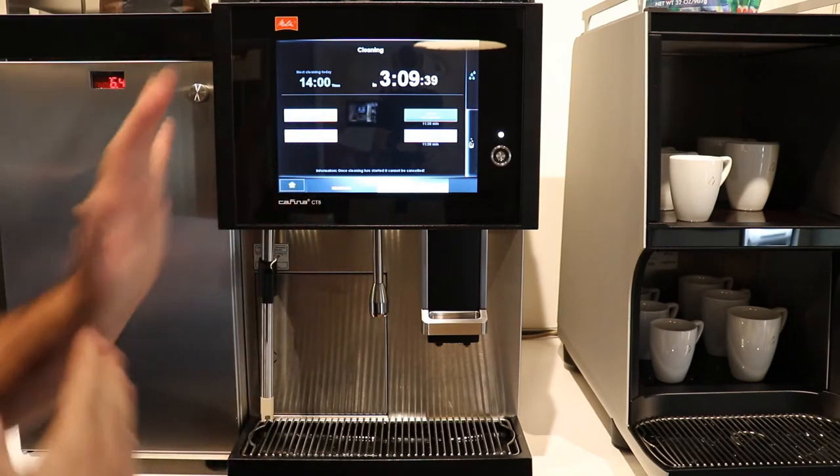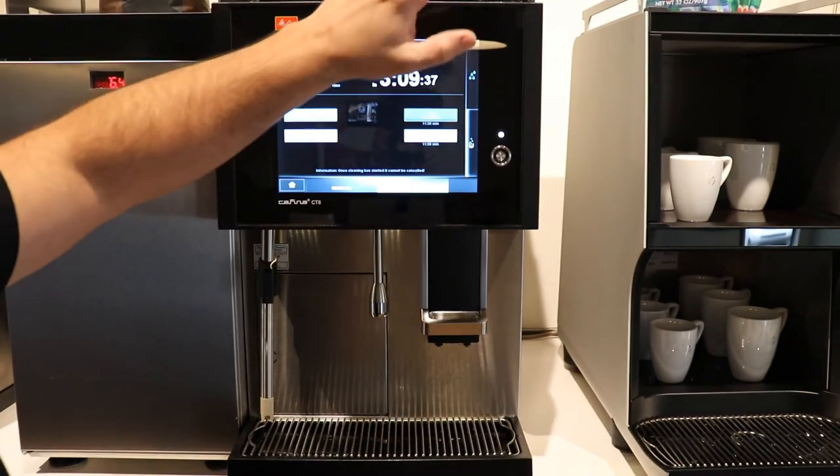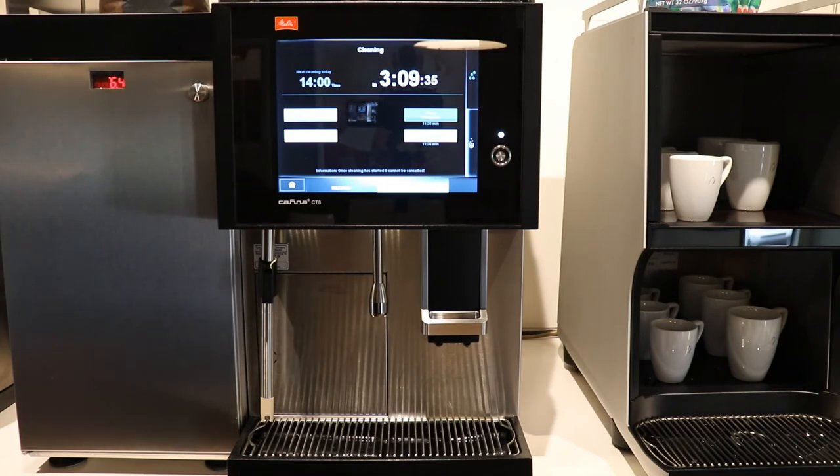Rinse Mixer — it's good practice to rinse your chocolate powder periodically. Press Rinse Mixer and throughout the day it'll run hot water through that mixing bowl. There's also a cleaning program, which we'll go over later, on how to pull out that mixing bowl manually, which we should be doing every day as well.